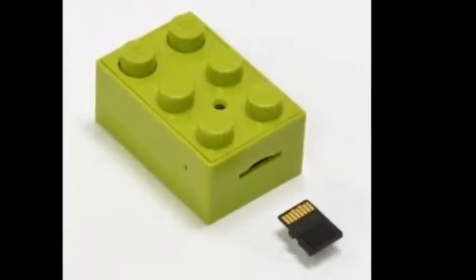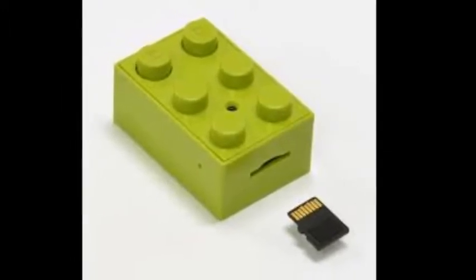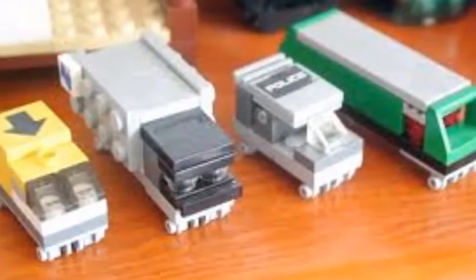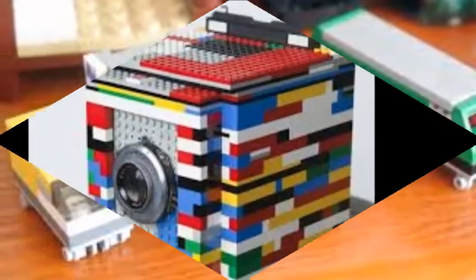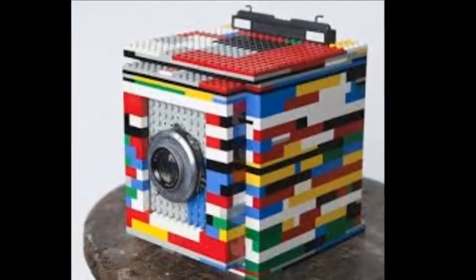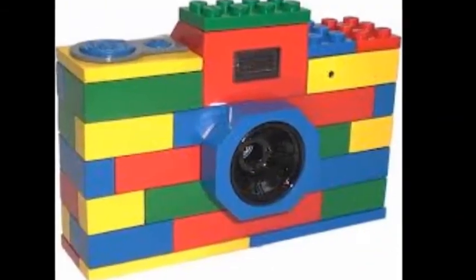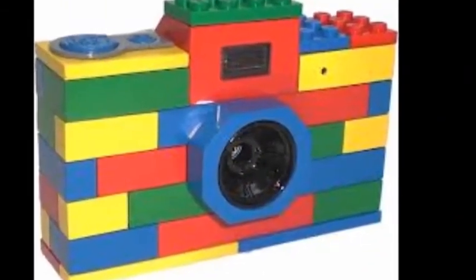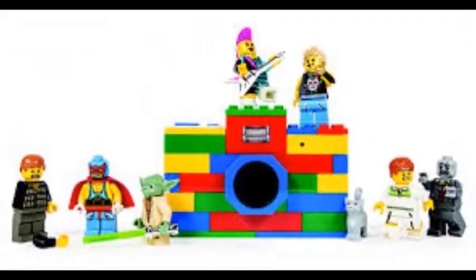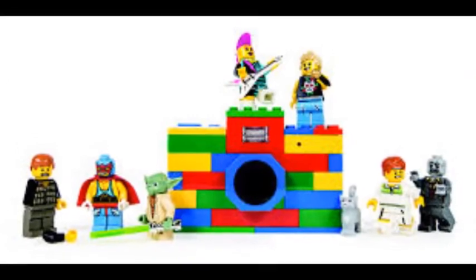He's still trying to get a workable negative from the brick camera due to the difficulty of processing such a small piece of film. While working with such a tiny pinhole can be tricky, anybody can follow in Howater's footsteps and give it a try. The materials list includes a Lego brick, a piece of brass shim stock which you poke a tiny hole through, black tape, and film or photographic paper.